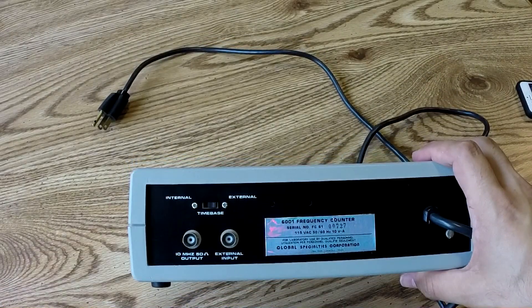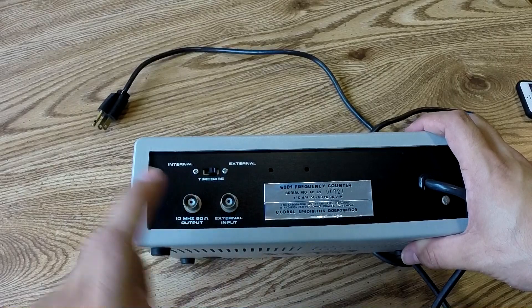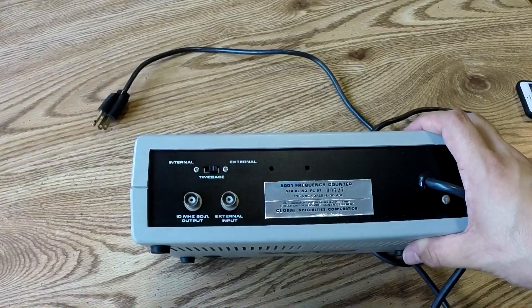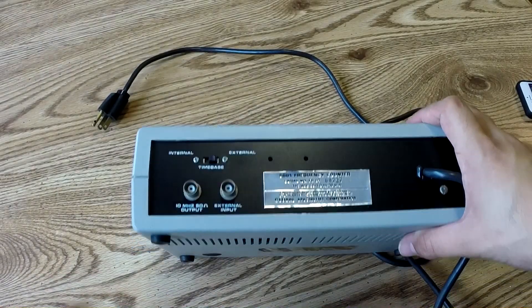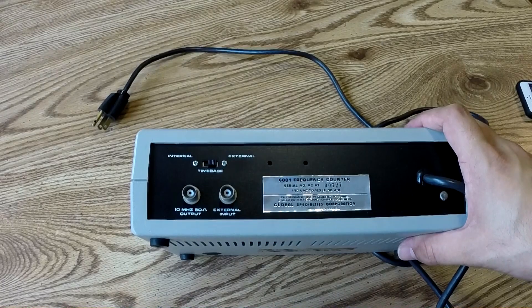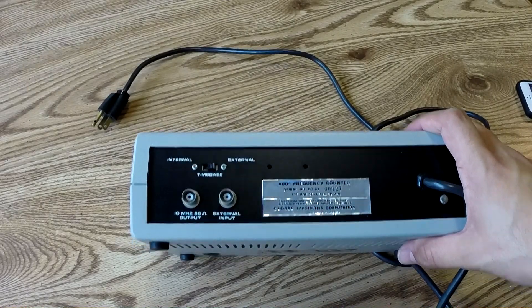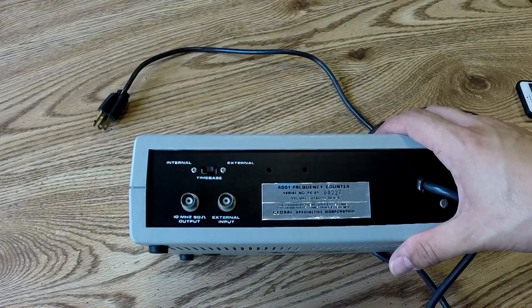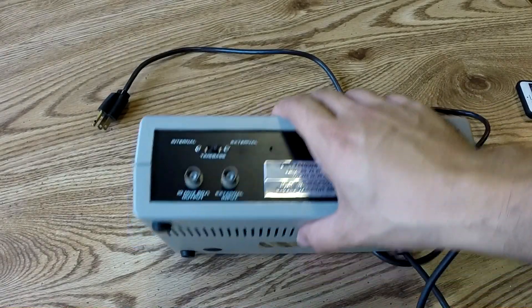On the back here, you can output 10 megahertz, and you can input an external reference — which is important to switch whether you want internal or external time base. There were a couple other ones for sale, but I wanted to get one that could accept an external input, because you can get those Rubidium standards. They used to be on eBay for like 50 bucks and you could build them into a full working frequency standard. They're not that cheap now, but hopefully in the future they will be again, and I'll make one and get a more stable time base for this.